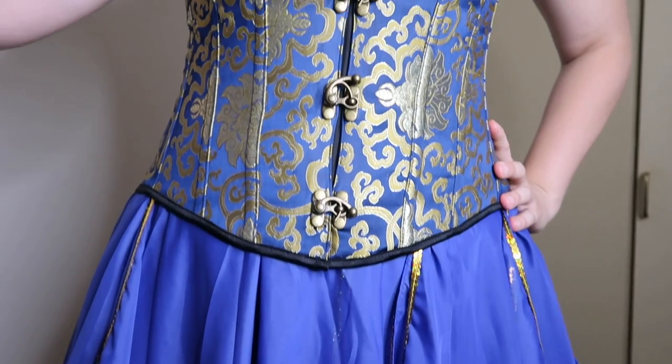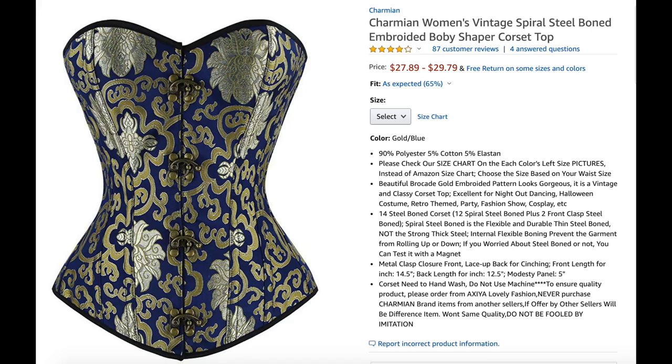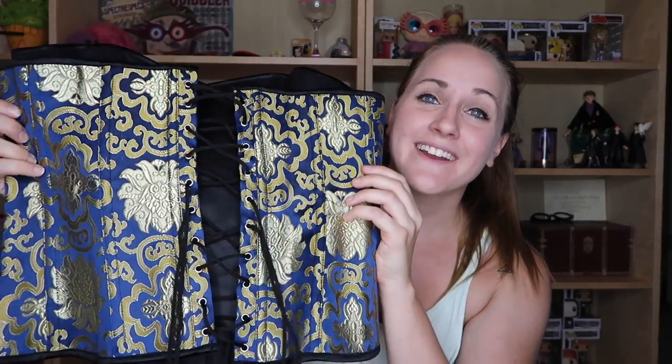So the first three pieces of this costume were purchased and not DIY'd. I will throw the links to where you can purchase them in the description below. So the first item to this DIY Chocolate Frog costume is a corset. This corset was purchased on Amazon and it was less than $30, which is super cheap for a corset and I think it's perfect for Chocolate Frogs.